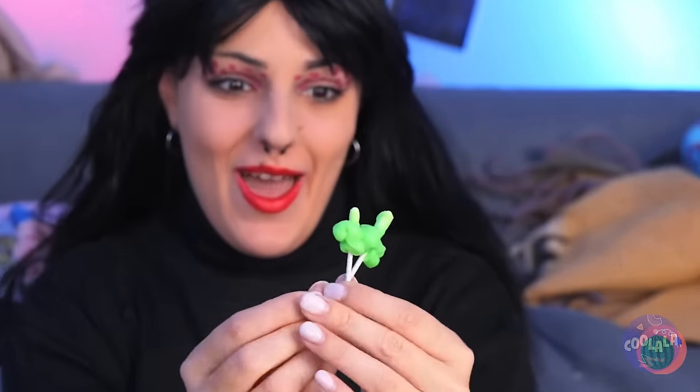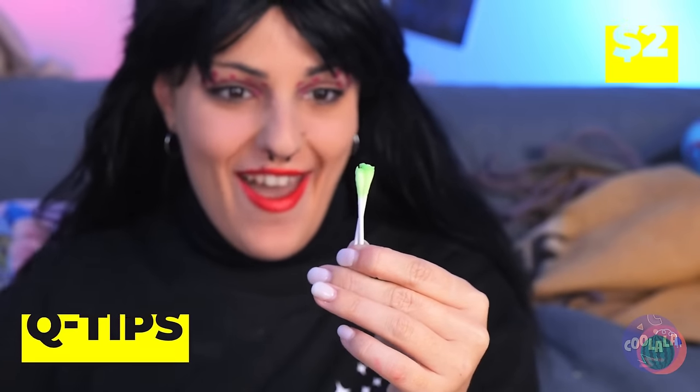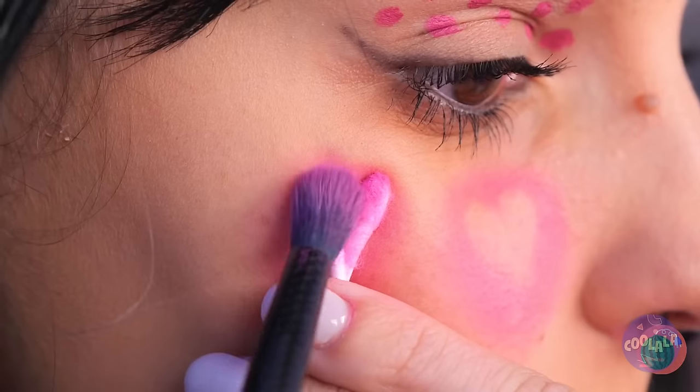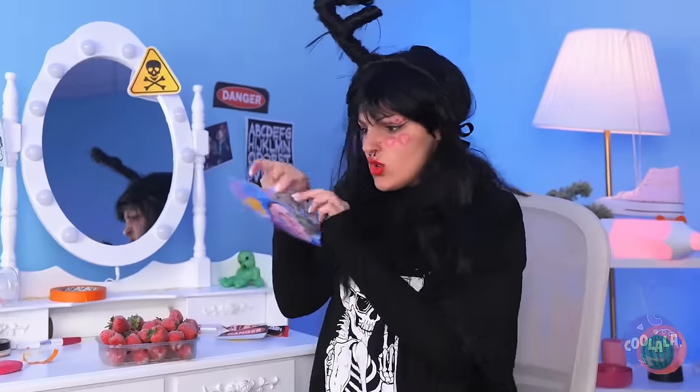Now let's clean out those ears. They'd make a great shape — use two to make a heart stencil and add makeup. Speaking of hearts, he broke yours. So let's break his.